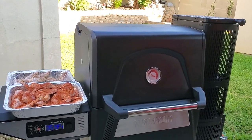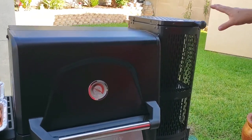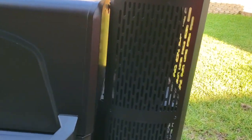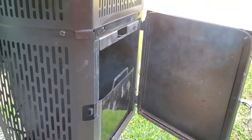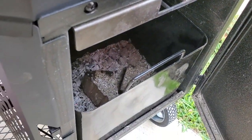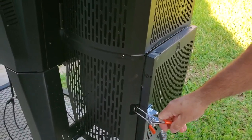What I did is — Masterbuilt says you can add some chunks in the hopper, which I did. I just added a couple of chunks. And then I put some chunks in the ash bin, in the ash catcher, and close it up for extra smoke.